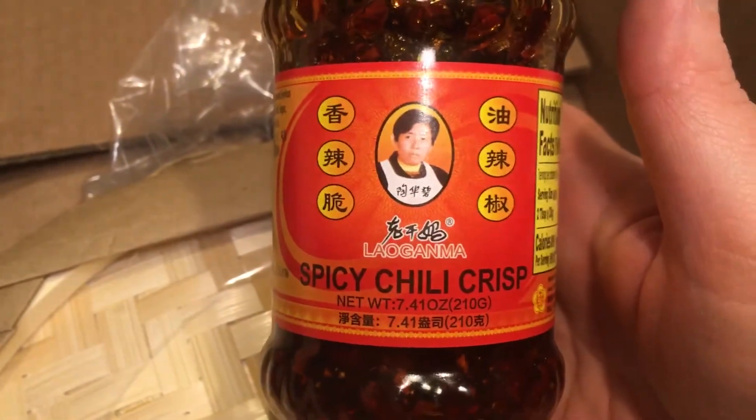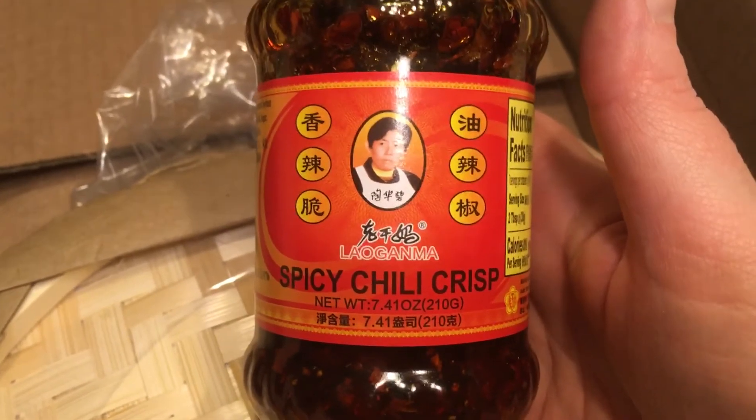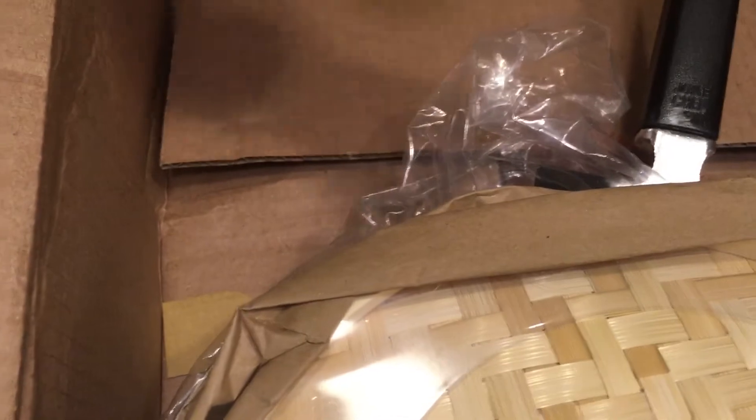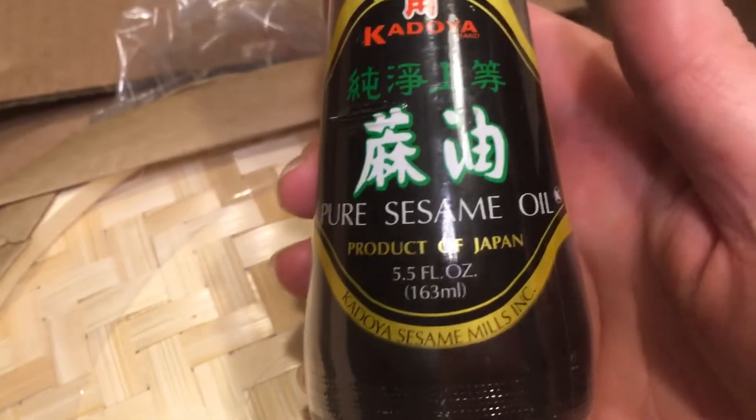Here's a closer look. That looks awesome. This is pure sesame oil — ooh, very nice.